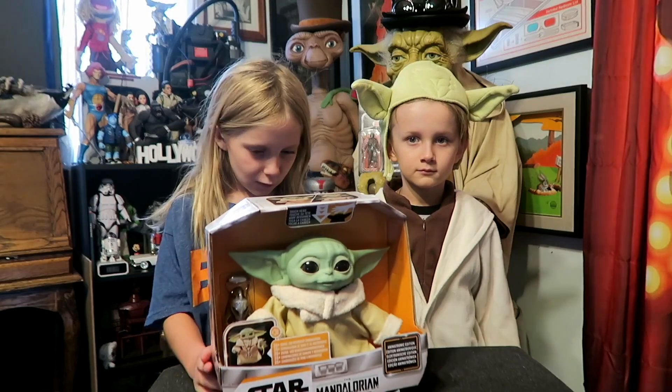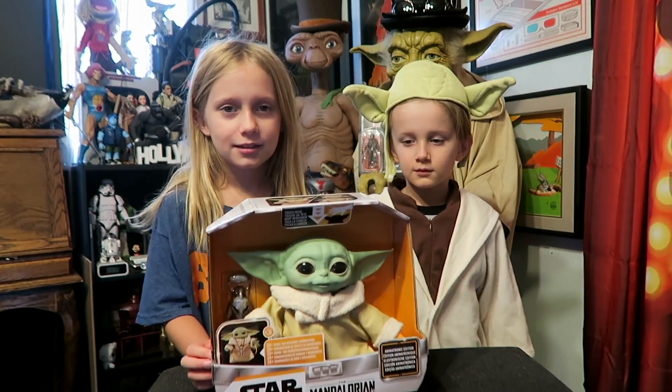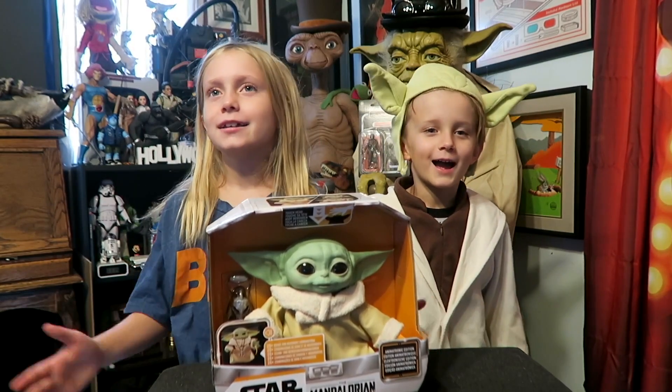It looks so cool and I can't wait to play with it — it even comes with a fun... wait, I said Netflix instead of Mandalorian! I can't say it!